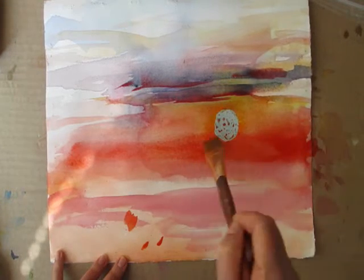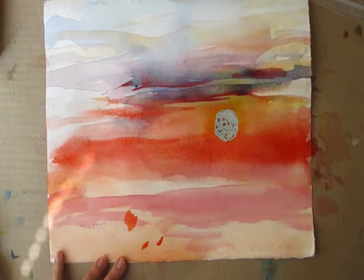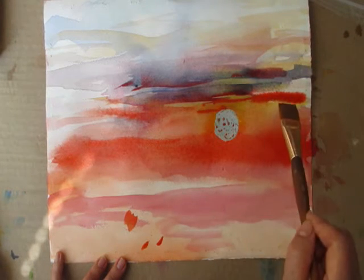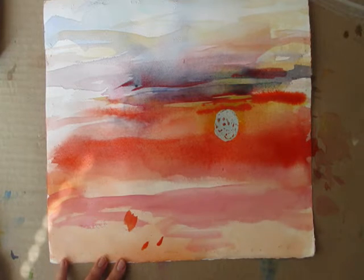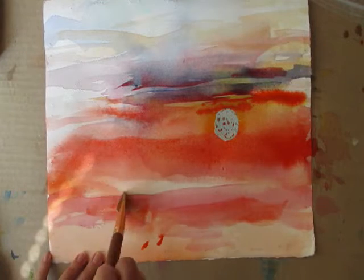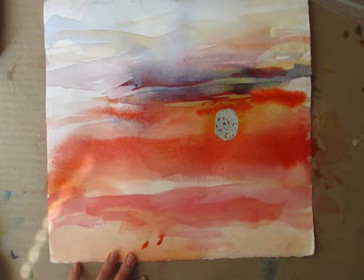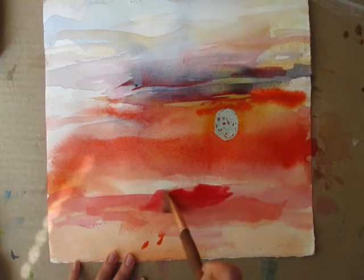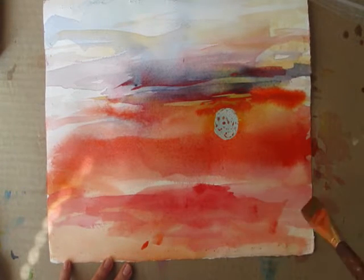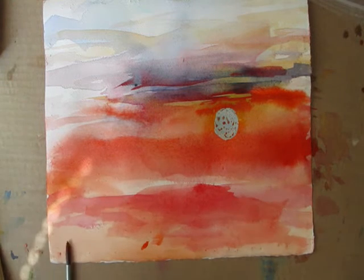Good, now dry up. Let's let that dry. Bringing some of that down here — this is going to be light, actually going to be red right there. Once again, I'm going to let it dry and be back in a moment or two.